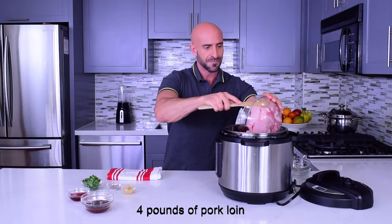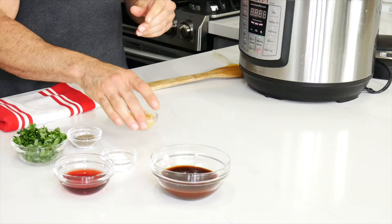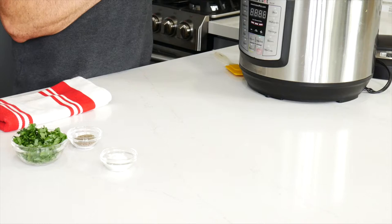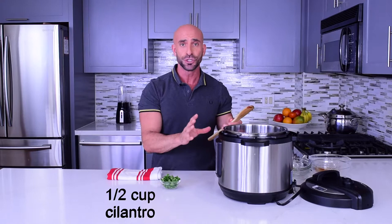Now we're gonna add the pork. Now we're gonna use the condiments: garlic, barbecue sauce. This is vinegar — red wine vinegar. And you have the amounts on my blog so you can check there too. Salt, pepper, and the cilantro.